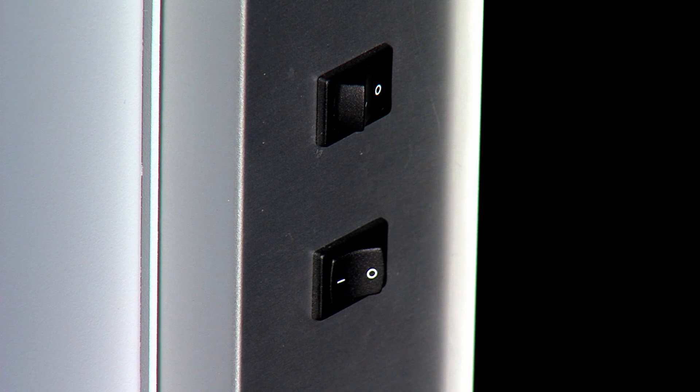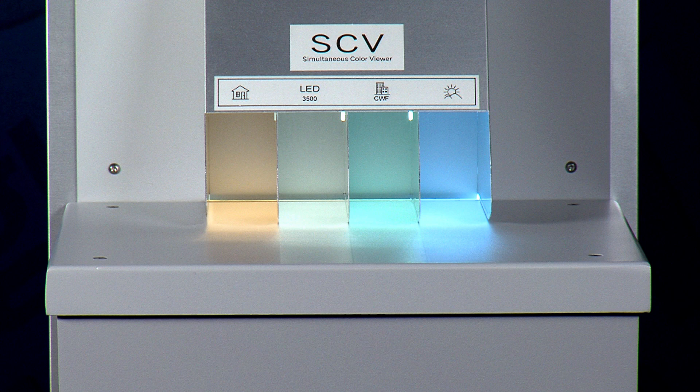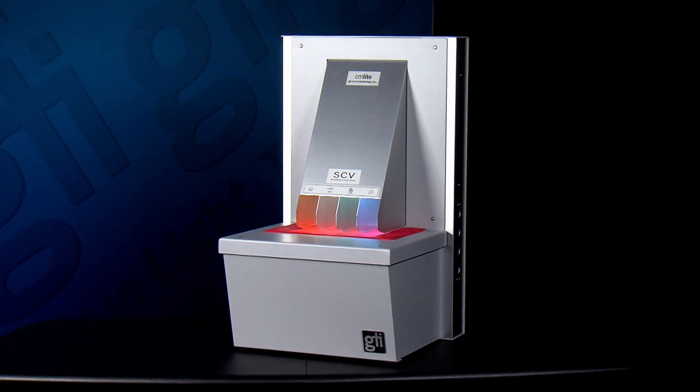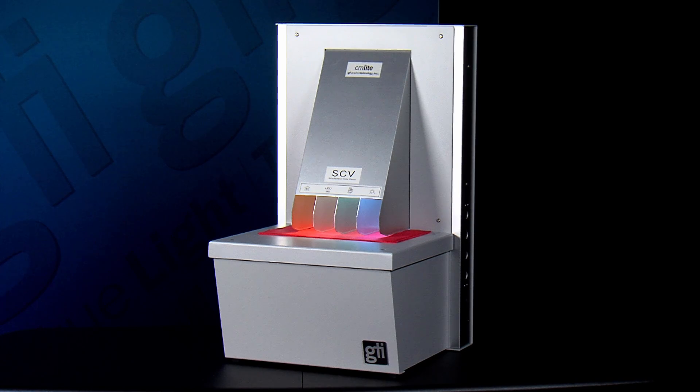GTI's Simultaneous Color Viewer, or SCV, is designed to show the effect different light sources have on a single color or color pairing placed side by side. It will help you detect for metamerism and to test for color harmony.